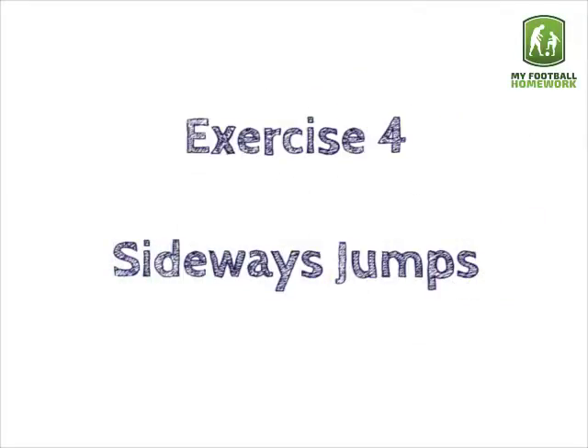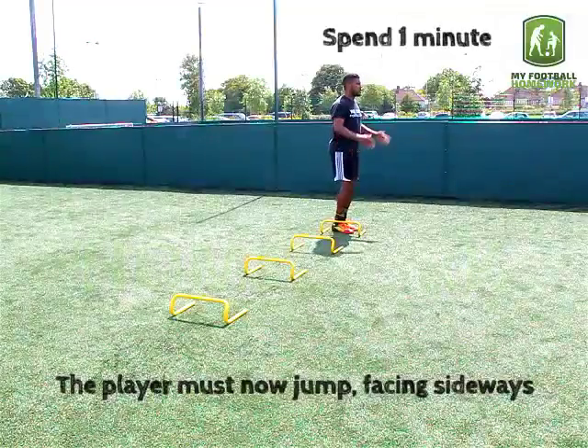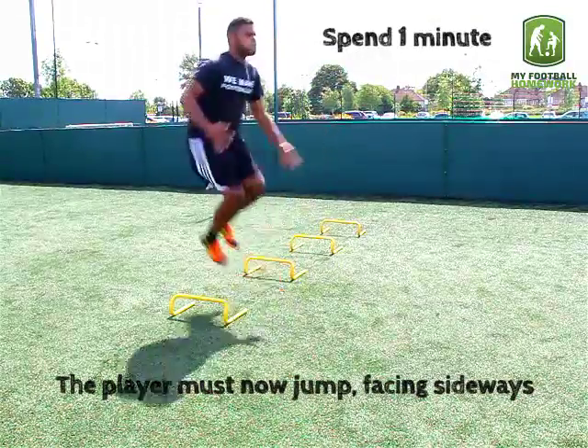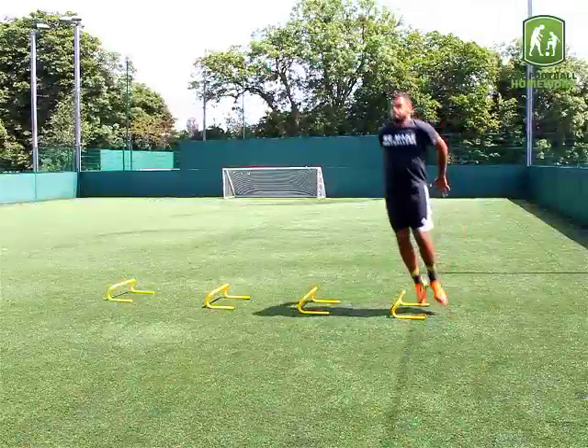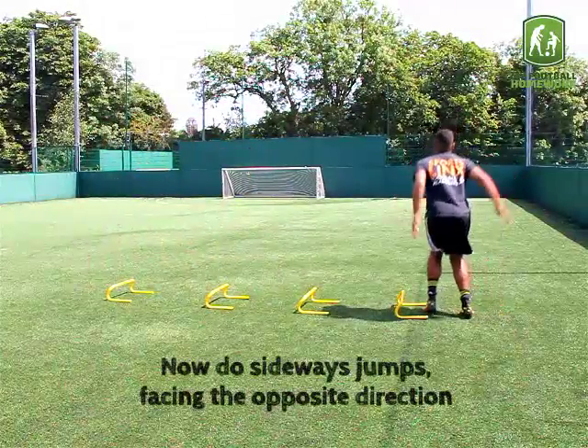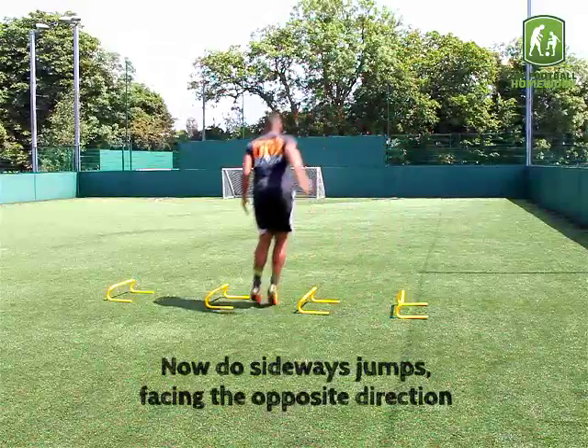Exercise 4: Sideways Jumps. The player must now jump facing sideways. Then do sideways jumps facing the opposite direction.